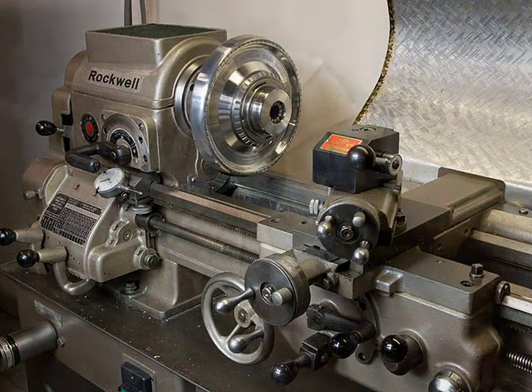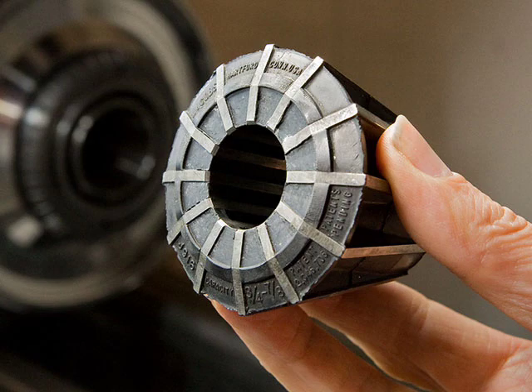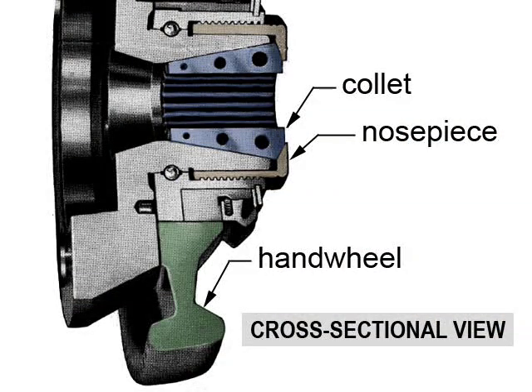The rubber flex collet it uses consists of precision metal fingers held in a compliant rubber matrix. To grip the workpiece, the cone-shaped collet is forced into a precision mating cone in the chuck body by a threaded nose piece bearing down on the face of the collet, compressing the collet and causing it to clench the work tightly.